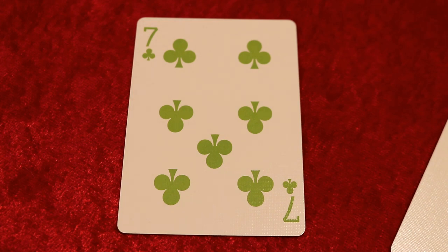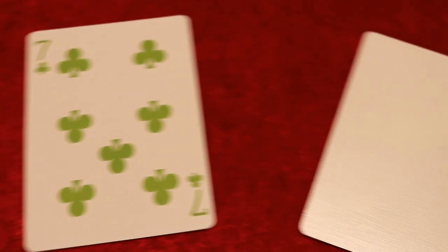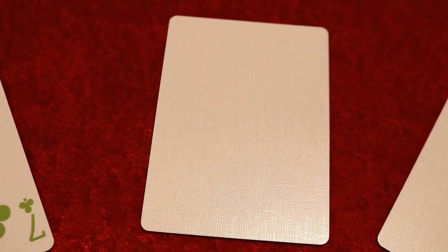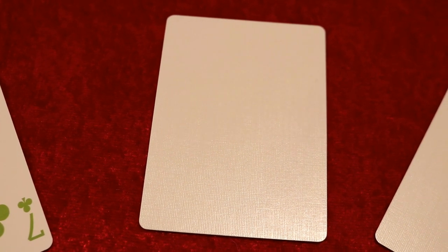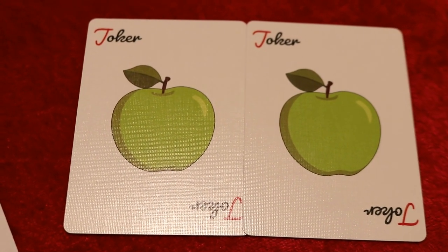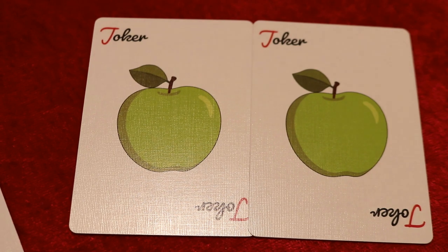Organic is always known for adding extras into their decks. This time around they added a duplicate Seven of Clubs — a duplicate card is always good to have on hand for your favorite magic effects and more. The next card you'll receive is a blank facer, which is always good for writing messages.